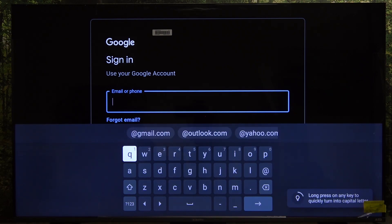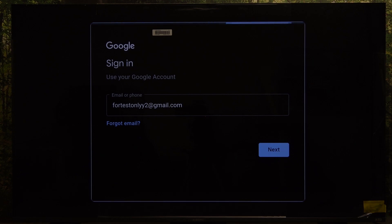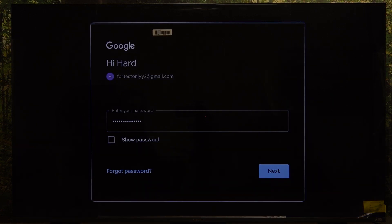Now I'm connected to Wi-Fi and I need to log in to my Google account. Let's enter the email, then the password. Click on next and your Google account will sign in.